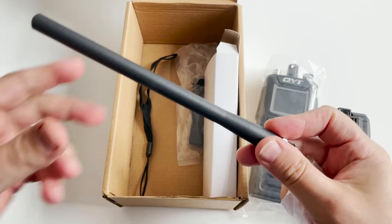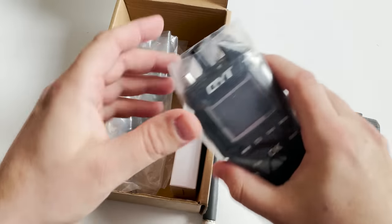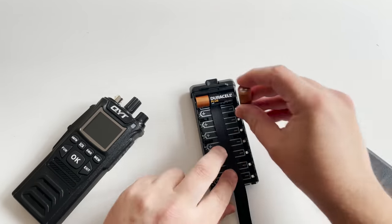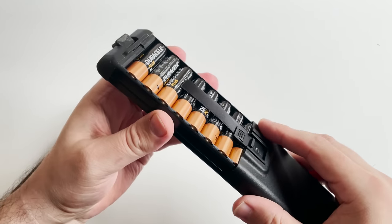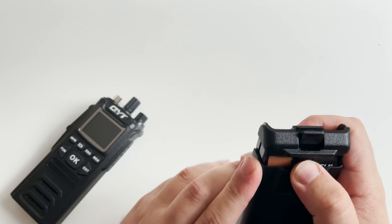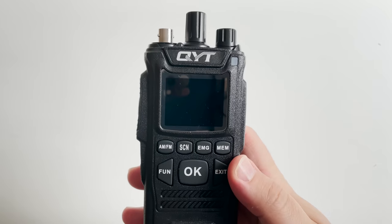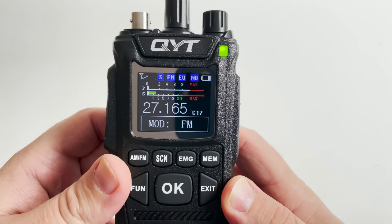Before we get into the modification process let's talk about this radio's specifications as it comes from the factory. It's a handheld radio which makes it extremely portable, easy to use and easy to carry. From the factory this radio covers a frequency range of between 26.965 MHz and 27.405 MHz, which is essentially known as the mid-block or EU or CEPT band used throughout Europe. The radio also allows the user to switch between AM and FM modulation. The color screen is a nice touch although it is a little hard to see when you're out in sunlight.